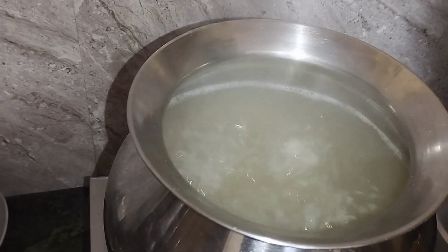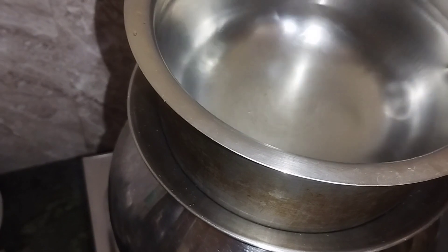It will be a little sprinkle of water and the water will be filled with water. This is one of the ingredients we will cook.